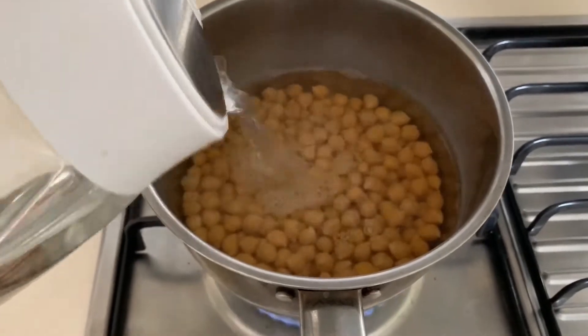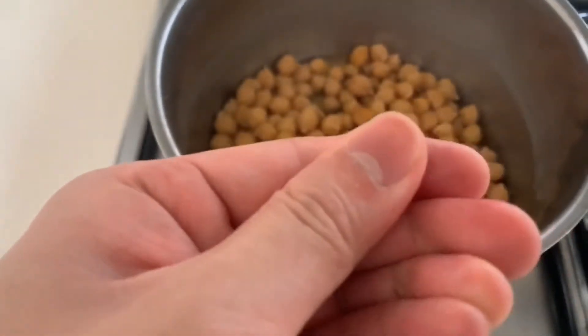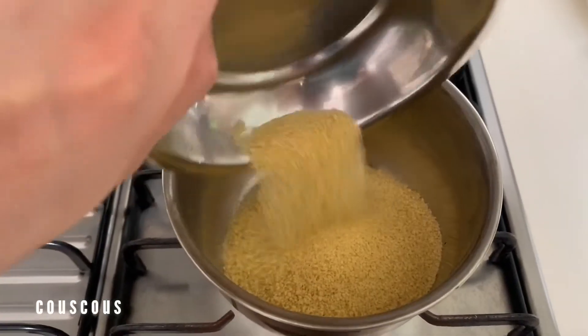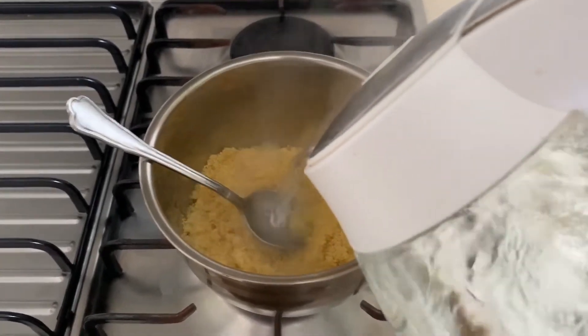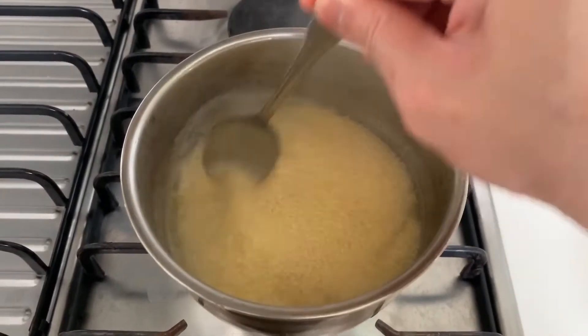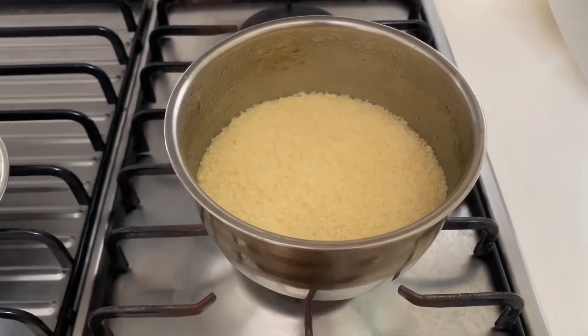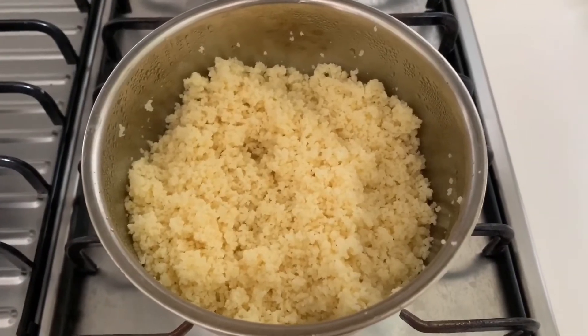If it dries up, don't worry — just add more water and continue cooking until it is cooked through. Next we'll be doing the couscous, which is super simple. Just take 150 grams of couscous, one tablespoon of olive oil, and then pour in 240 ml of hot water. Leave it aside for 7 minutes. Open it up, fluff it, and that's all.